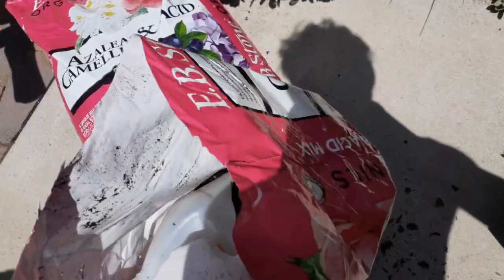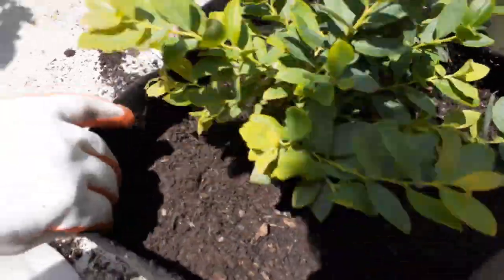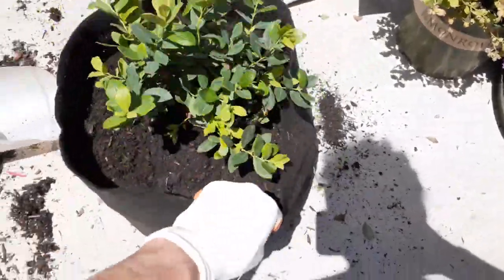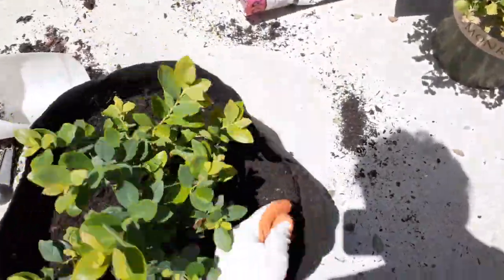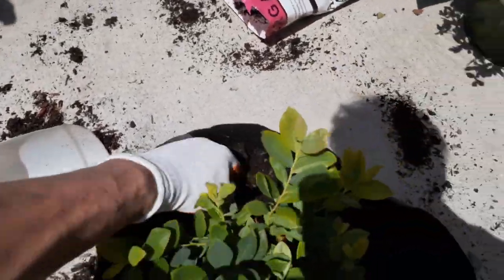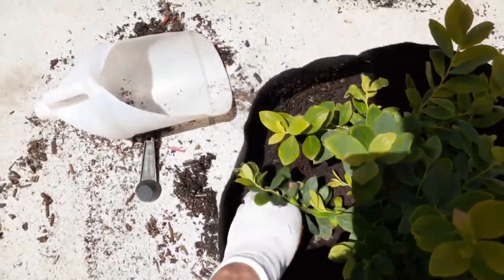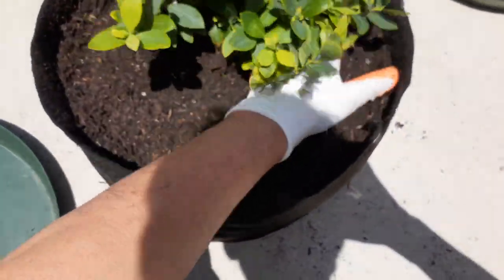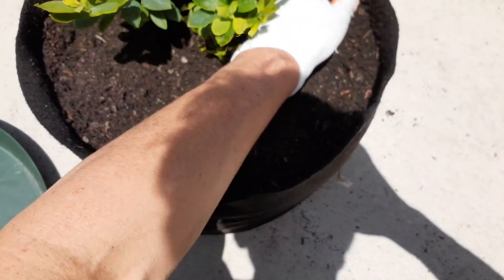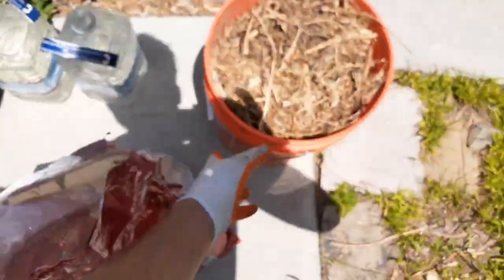Let's go ahead and top off the soil. Pull up on it a little bit, then pack it down. Take your fingers and go right along the edge to make sure it's snug. Now let's go ahead and put the mulch over the top.